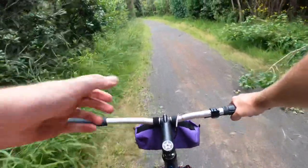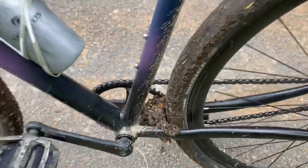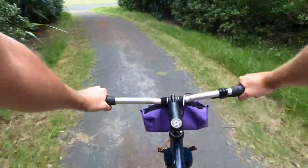The front has heaps of clearance but the rear not so much — it didn't get locked up though, so yeah, I love this bike.